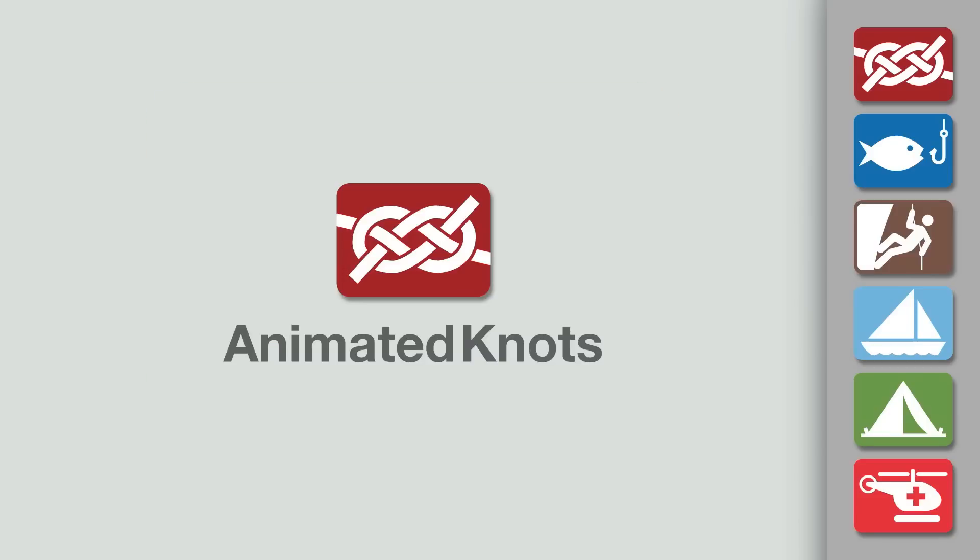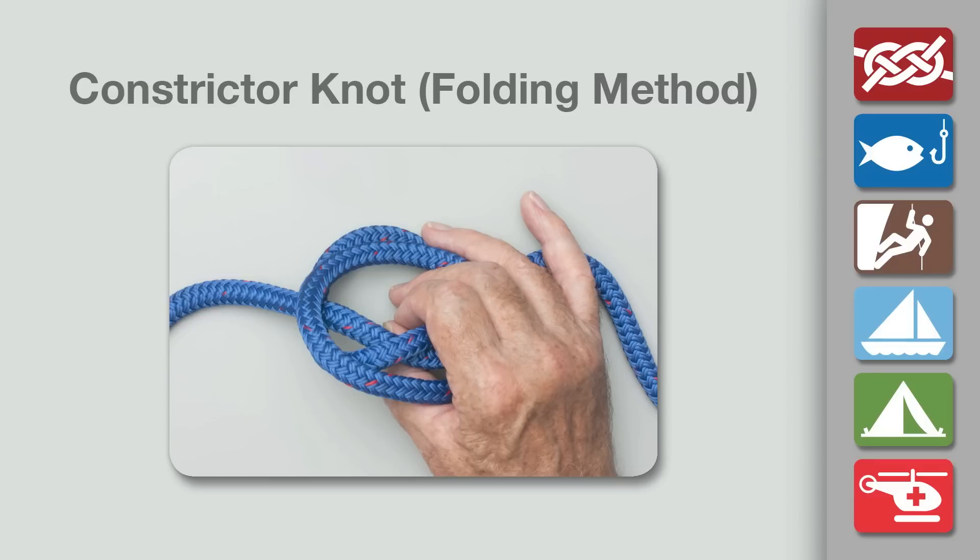Welcome to another knot tying demonstration from animatedknots.com. This video teaches you how to tie the constrictor knot using the folding method.